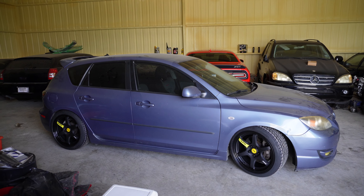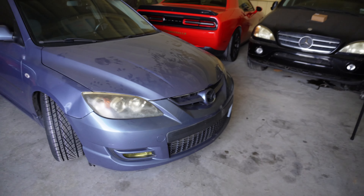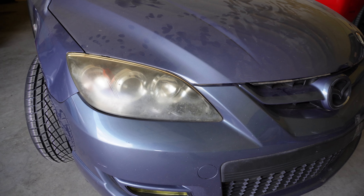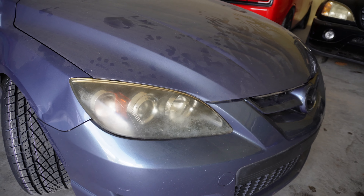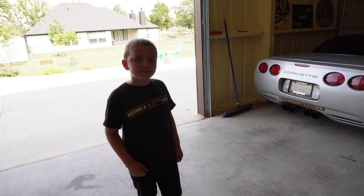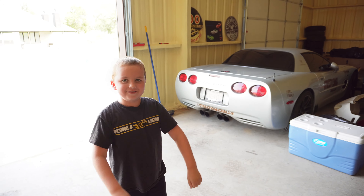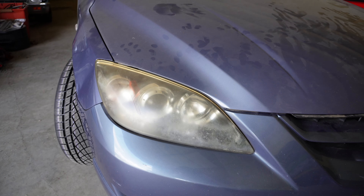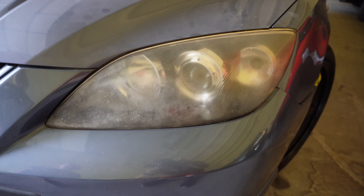Going back to the main focus of today — we are going to be pulling these headlights. They are super oxidized and I honestly don't know if we're gonna be able to save them. I have a good buddy of mine who is a pretty good body guy and he told me to pop them off and bring them to him so he can work his magic. Me and my son Paxton are gonna be pulling these off today. They are really, really bad.